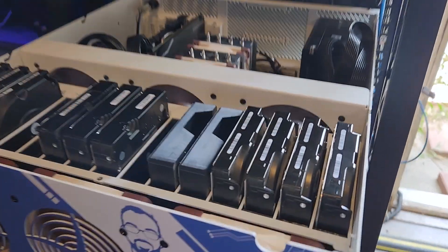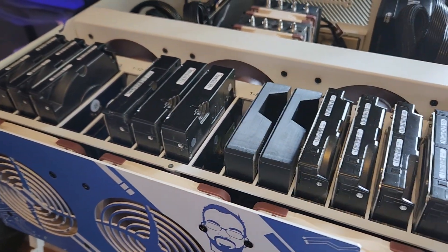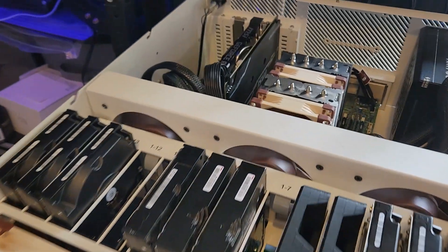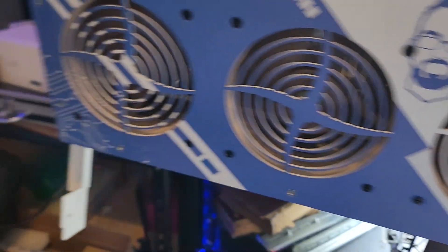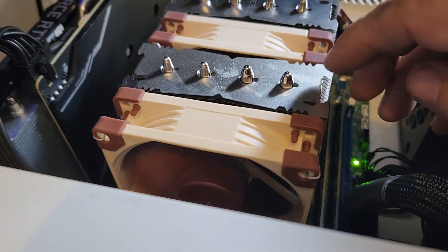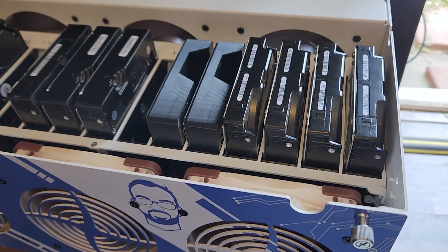Now that everything is back together, all of my drives are being recognized, all of my VMs, containers, and everything are up and running, and all the fans are working — and you can barely even hear them. I'm right here and I can just barely hear them. They're all running at around 400 RPM. Everything is working and I'm really happy about all of this.